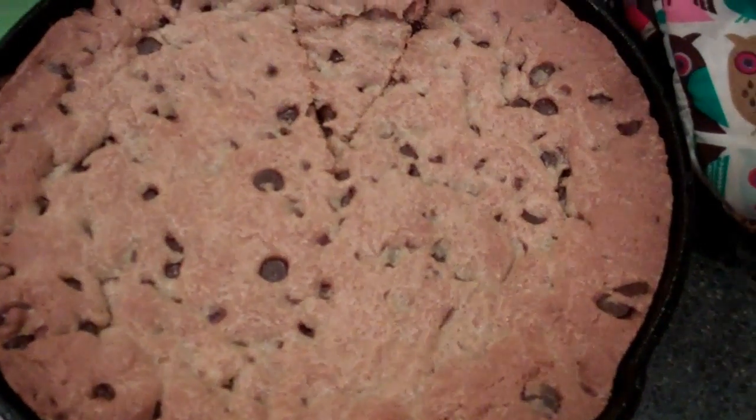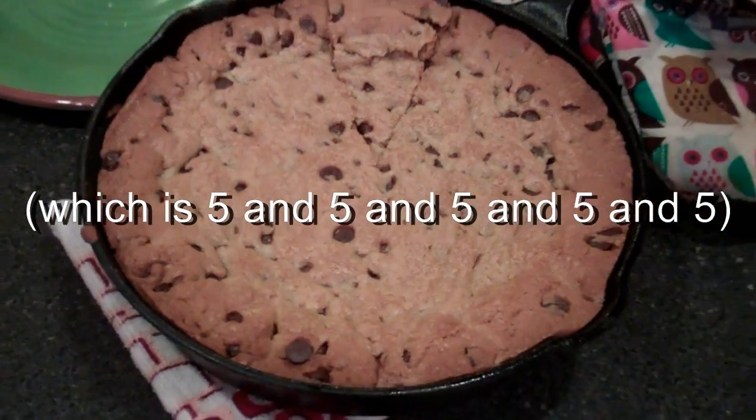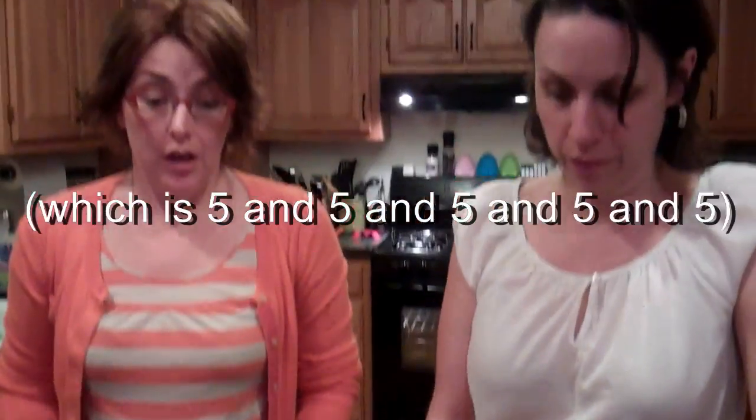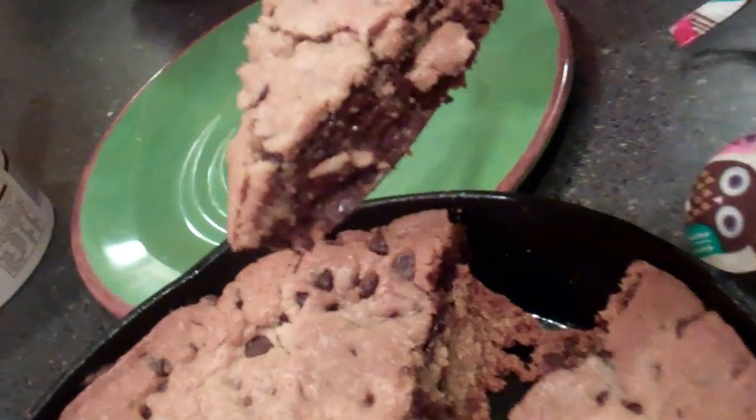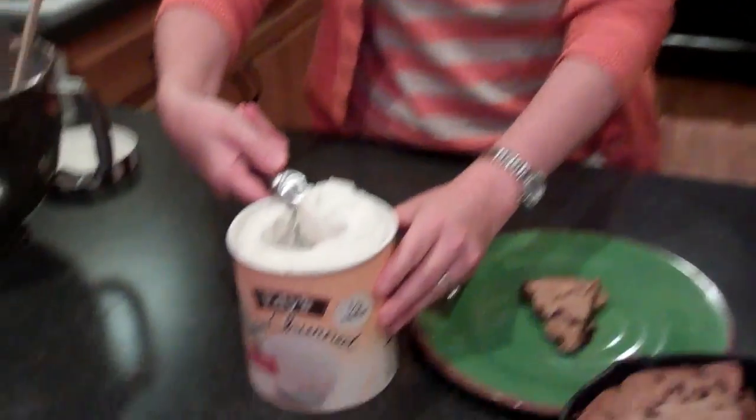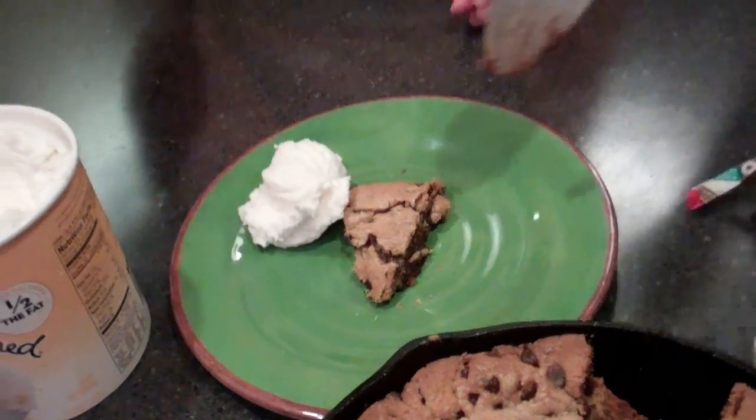The skillet cookie cooked for 25 minutes total. It is golden brown and delicious — GBD, one of our favorite things. It's a little underbaked and gooey on the inside, but I think that's kind of what we want. There's nothing wrong with that. So we're just going to plate that up — hot chocolate chip cookie from a skillet, vanilla ice cream. Tony Carrington, Rebecca Scott — who could ask for anything more?